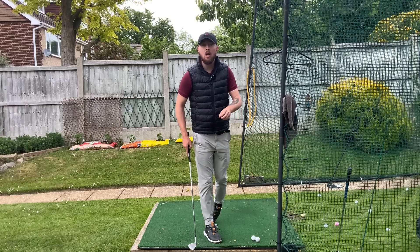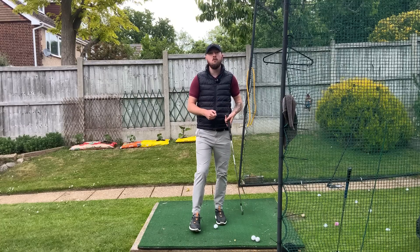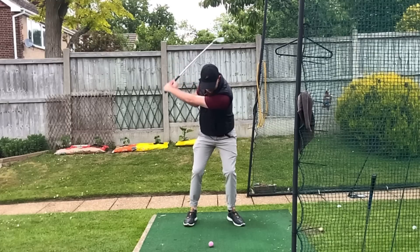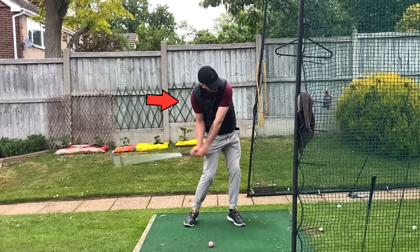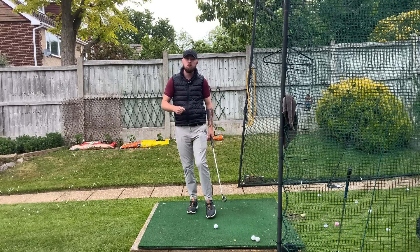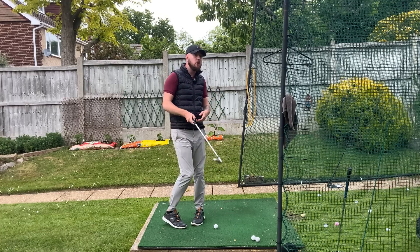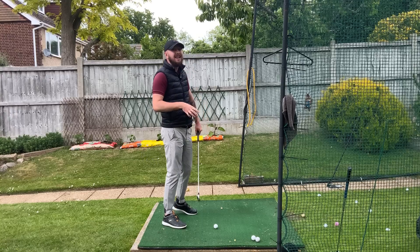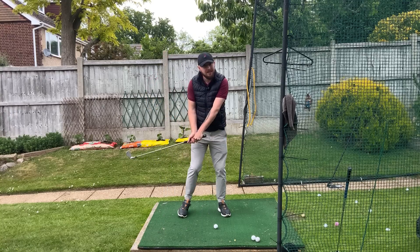There's a very worrying bit of advice that I constantly hear other golf YouTube instructional channels give, and that is about dropping the right side down early in the downswing. This is being given to do a few things: to shallow the golf club, to swing more on the inside, and also to compress the golf ball.